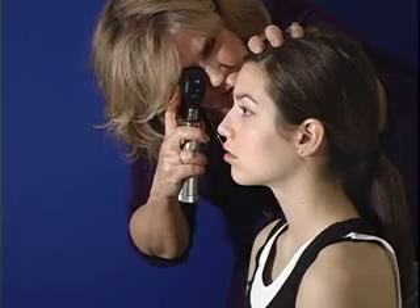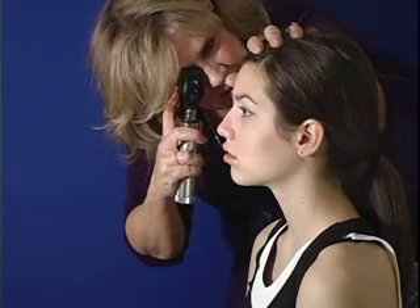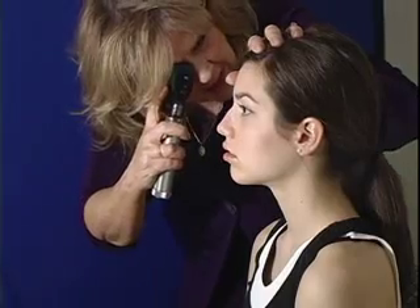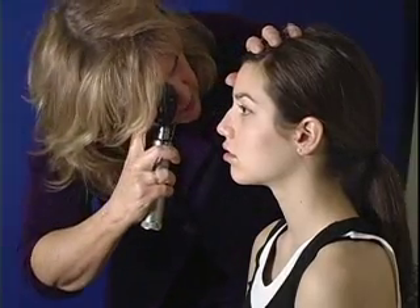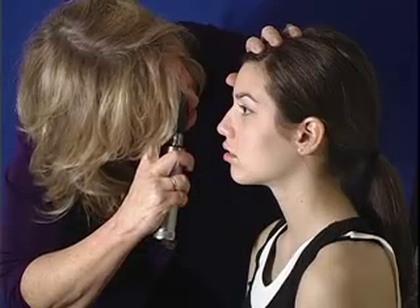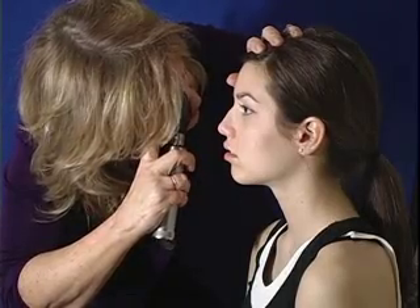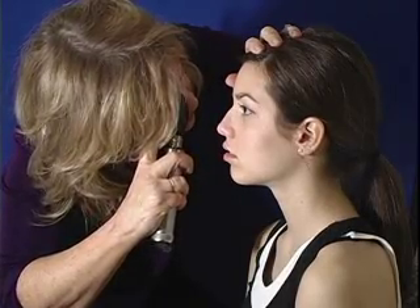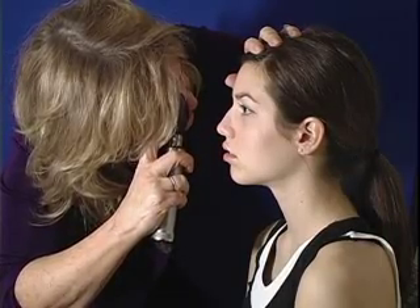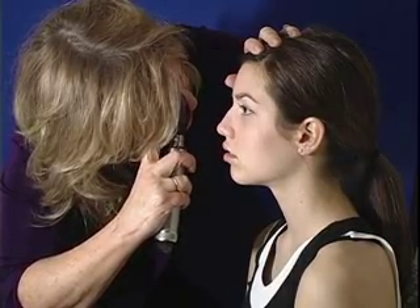The pupil of the eye just becomes red — it's a reflection of the light on the retina. When I identify that, I'm going to move in and adjust my dial in order to focus. What I'm looking for is the optic disc, and I'm looking at the venules and the arterioles in your eye.